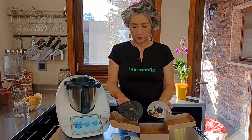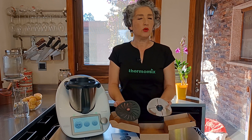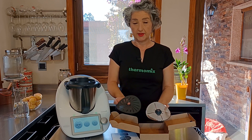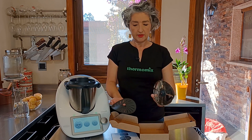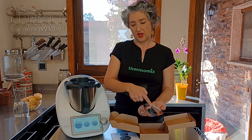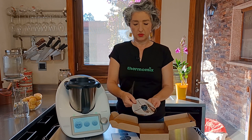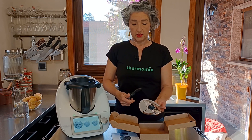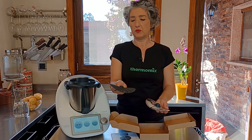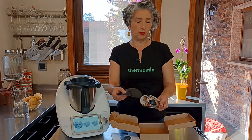Como veis la forma es igual que el que ya teníamos, del que ya disponíamos, pero el material es diferente. Está hecho de acero inoxidable y tiene una particularidad: girando en el sentido inverso a las agujas del reloj, con giro inverso, vamos a tener un cubre cuchillas con exactamente la misma función para evitar que los alimentos toquen en las cuchillas y se estropeen al cocinar.